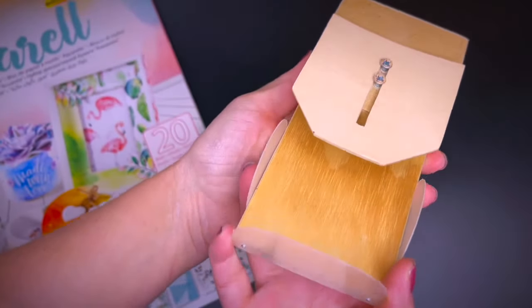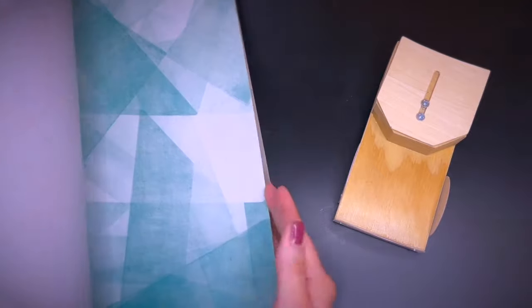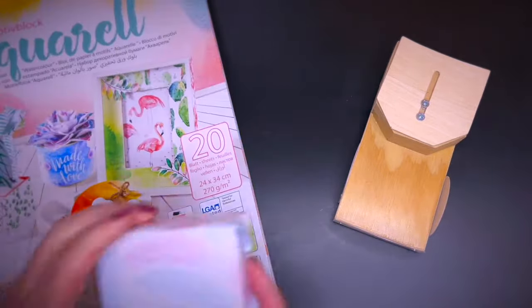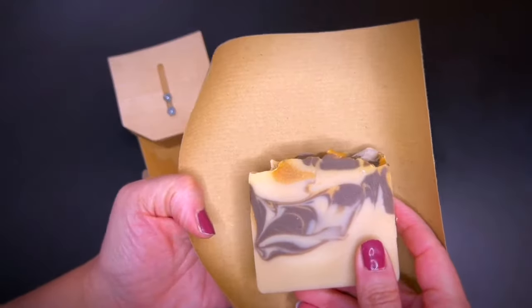The first one uses paper. This is a tool that helps to wrap soap with paper for those who have difficulties. You can use any type of paper, like this sturdy type of designer paper that I used in this example. For a more rustic type of look, you could also use craft paper.